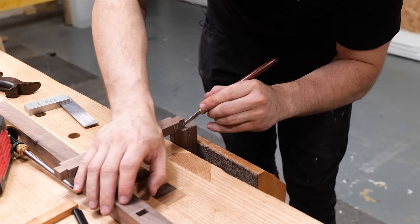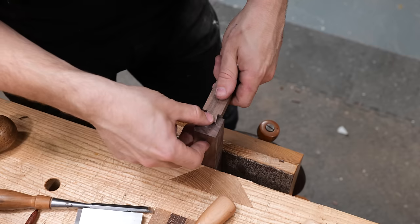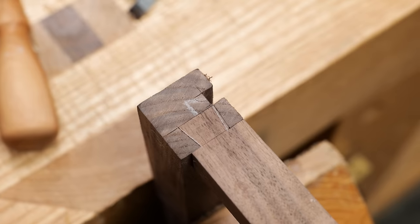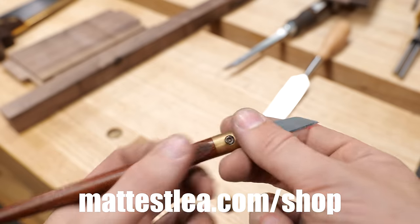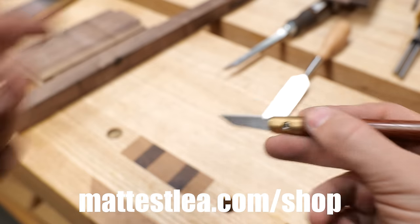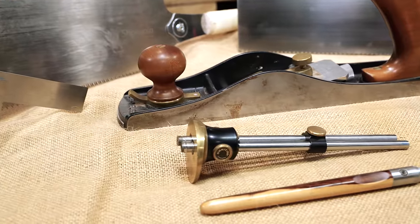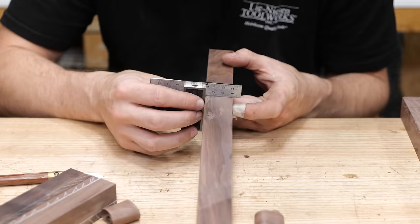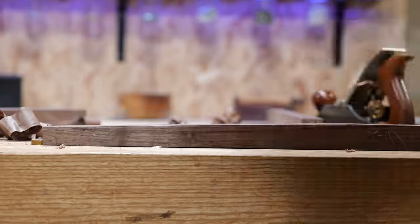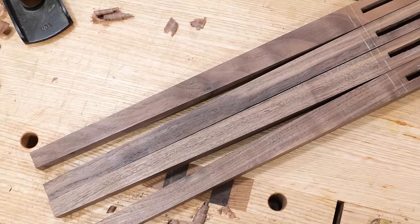That's actually one of the best lap dovetails I've done. If you want to buy one of these marking knives, I sell them on my website — I make them all myself. It has a fully replaceable blade, a nice thumb hold, and if you flip the blade upside down it works for right-handers as well. I've listed everything I'm using in this video in the description. I only use the best quality tools available, which don't always need to be the most expensive, and if you purchase via my links I'll get a small commission at no extra cost to you.